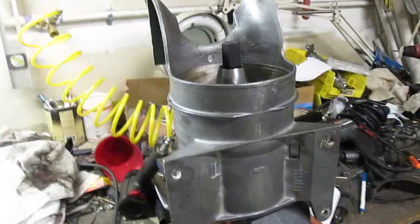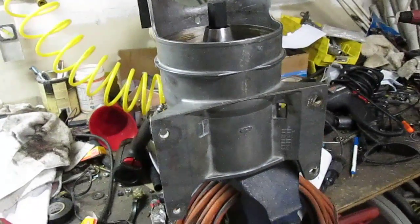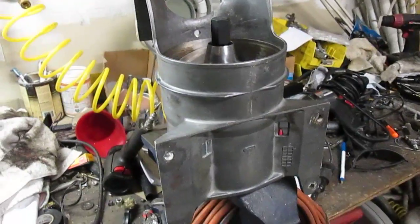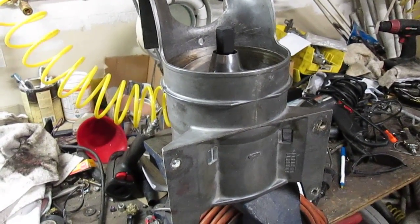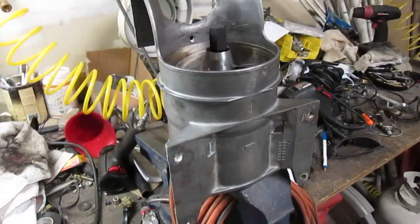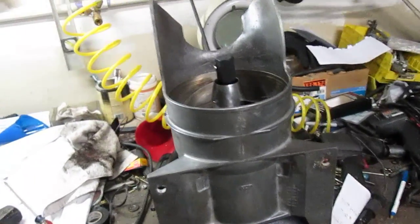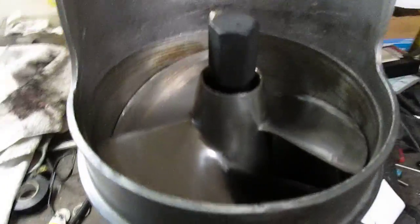I'm working on a 1989 650SX. When I got the Jet Ski, the customer thought the motor was seized. Pulled the motor out and the starter was frozen — that was part of the problem. But the actual problem was he heard a bunch of noise and all of a sudden the motor shut off on him. What actually had happened was the impeller itself actually unscrewed.